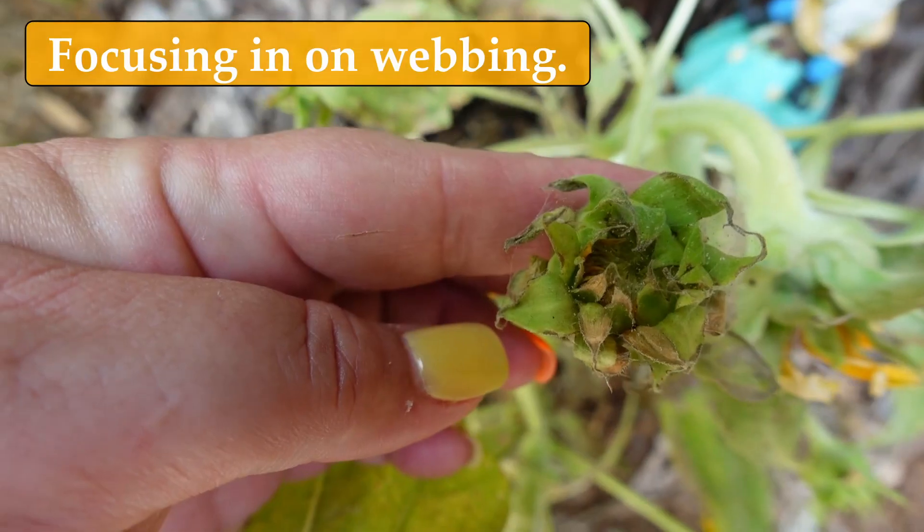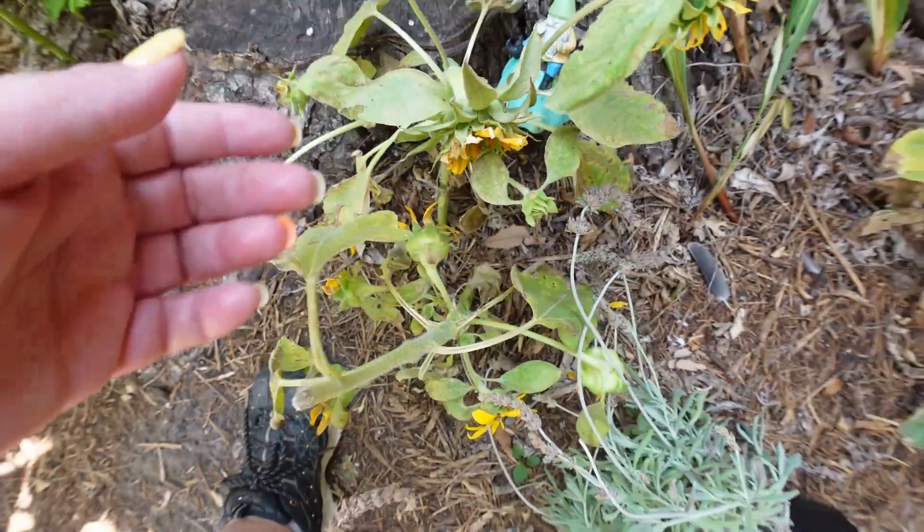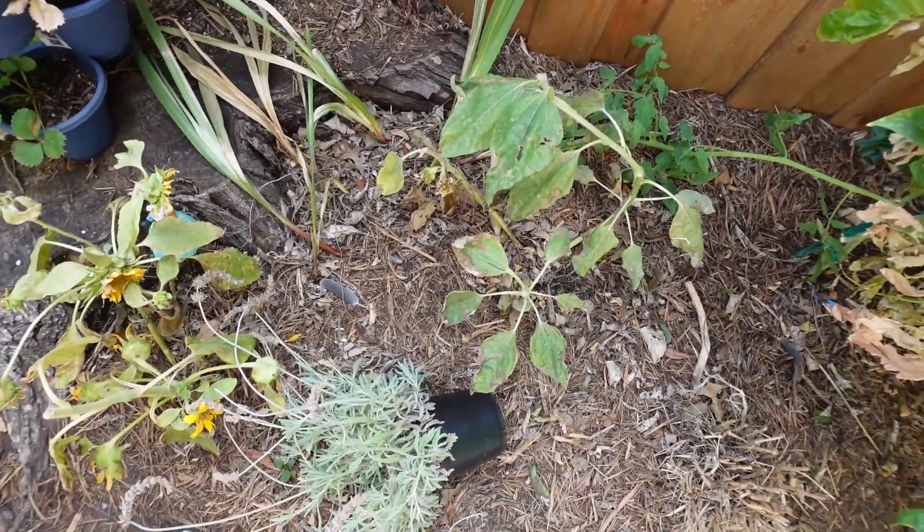I don't know if you guys can see that if I can get close enough and it'll focus in on it, but these guys are pretty much dead. So we are going to completely eliminate them.